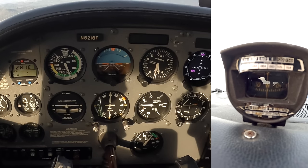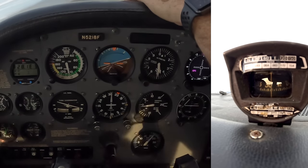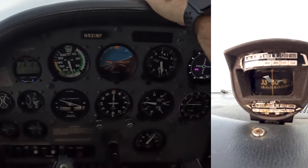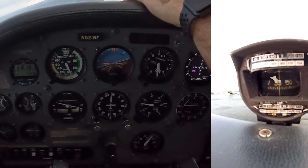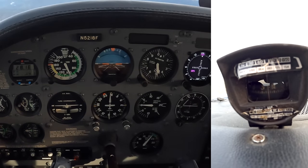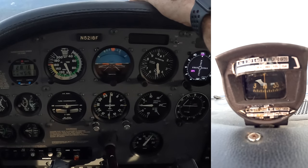Here we are heading west. I'm going to do a standard-rate turn to the right. Based on what we said, when 330 passes under the lubber line that's when we'll actually be headed north. Let's see how this works — there's 300 coming up. Here it comes, still turning standard rate. When I see 330 under the lubber line — there it is — I go right to my attitude, make my wings level, then check the turn coordinator for zero turn. That tells me I am in fact headed north.